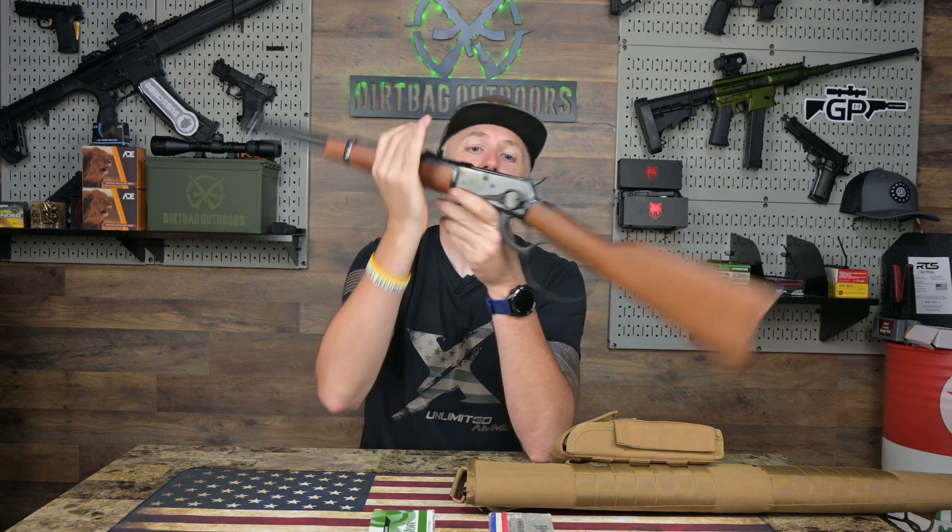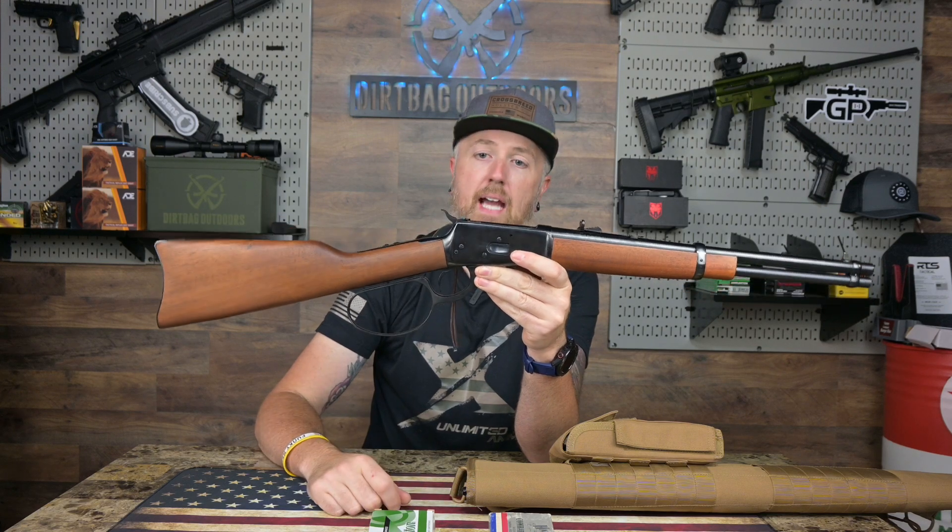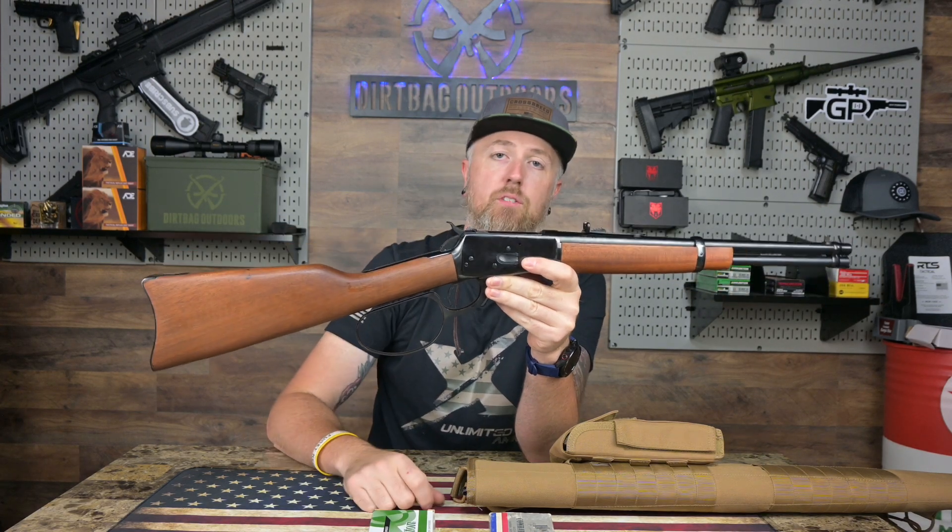Let's go ahead and take this thing to the range, give it a couple of 25-yard groups, come back and report. See if I'm bruised. I'll see you there.